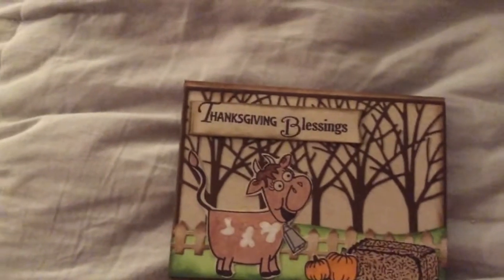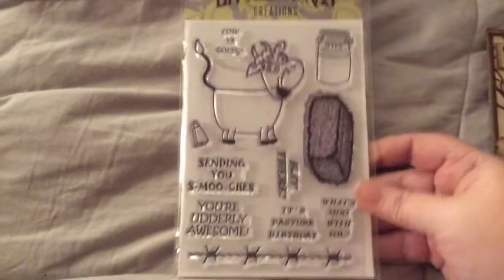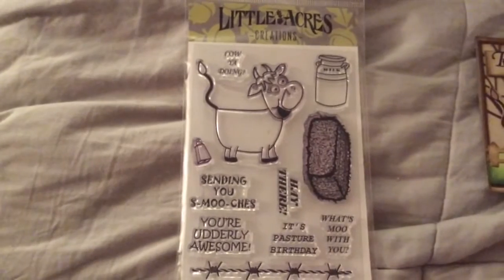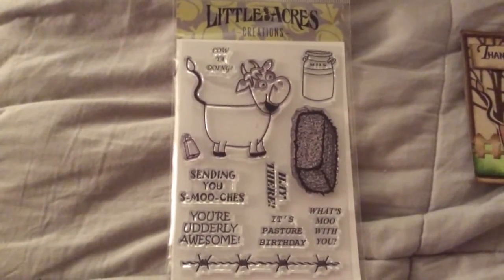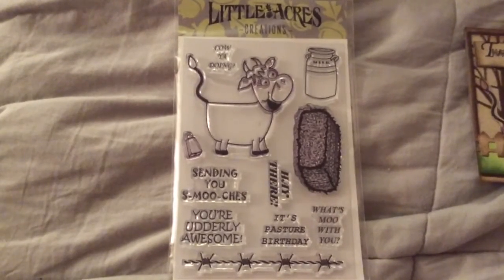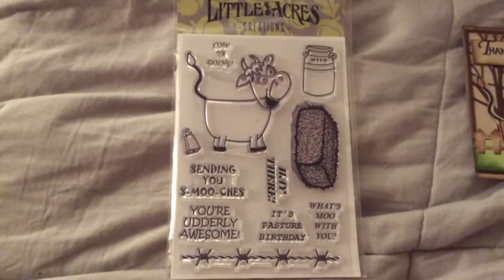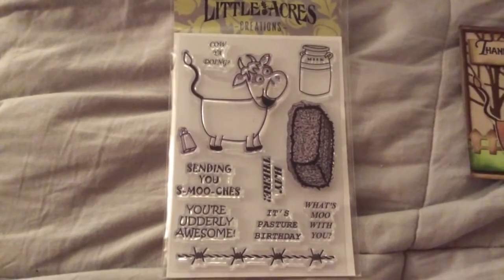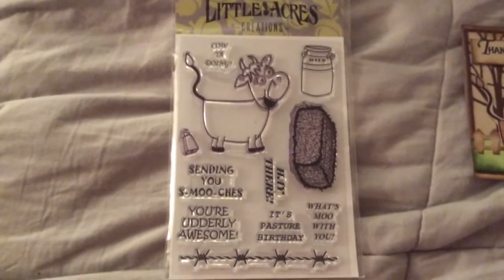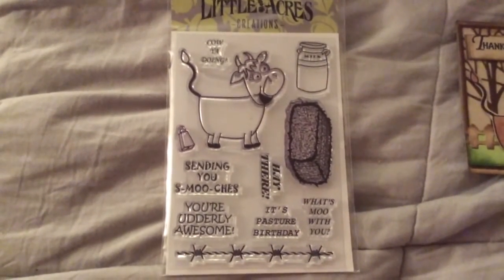Now if you stuck around, I'm also having a giveaway. The giveaway is for the Hey There stamp set — that's this one. You'll get a brand new one. All you have to do is go to littleacrescreations.com and tell me which stamp set is your favorite in the comments below. I'll pick a winner on October 31st. So go ahead and enter. Talk to y'all again soon, bye bye.